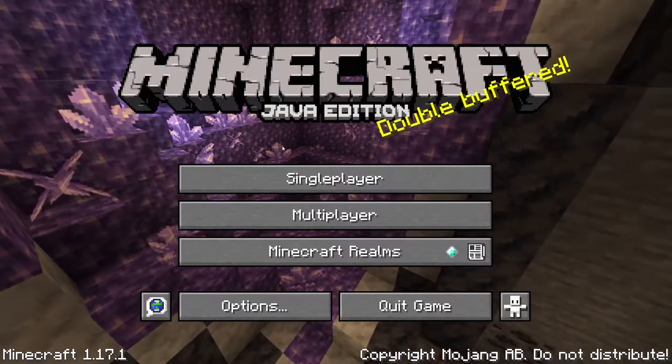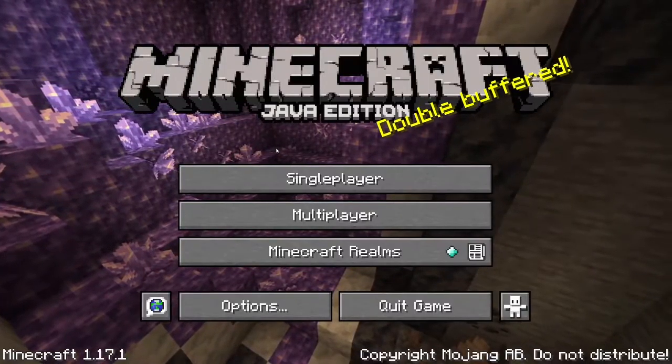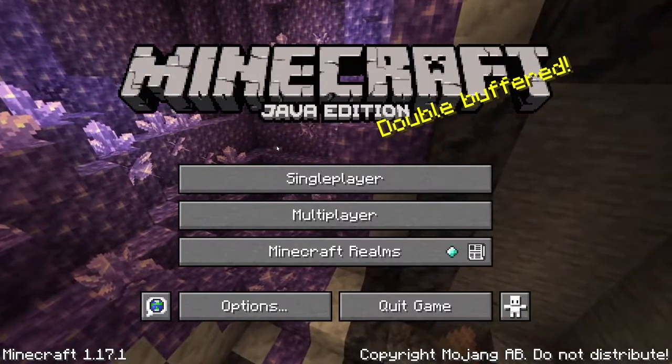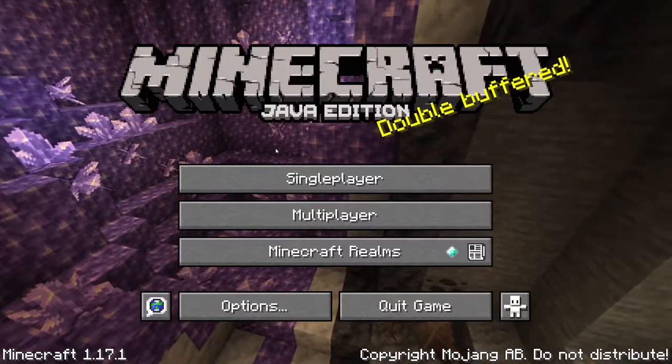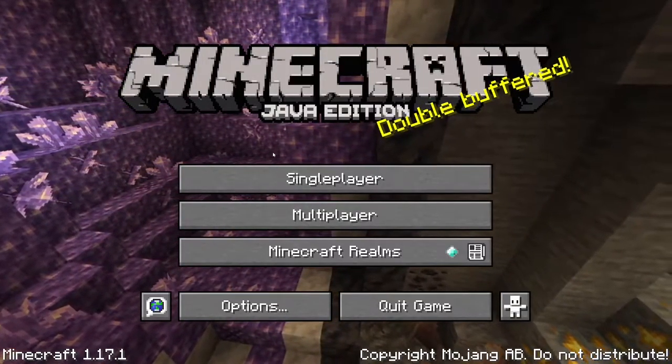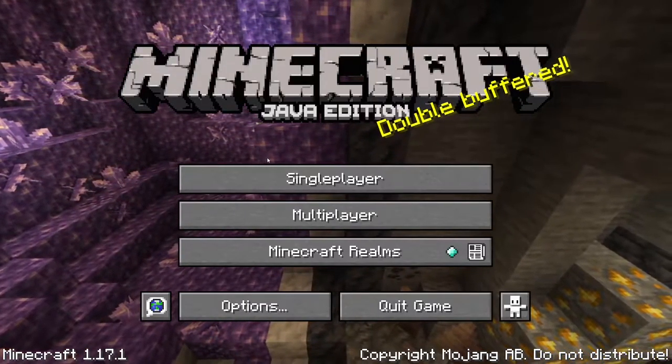Hey guys MooseGaming here and today we're gonna play some Minecraft. In this video I'm going to be showing you guys how to build an automatic pumpkin and melon farm. So without further ado let's get into the video.